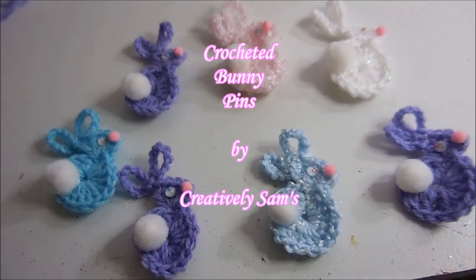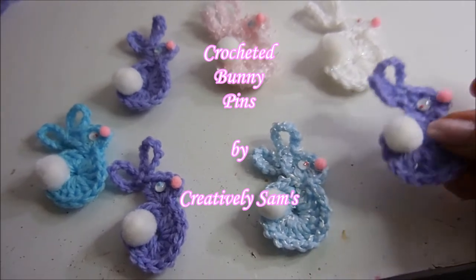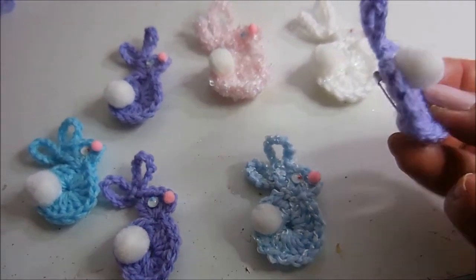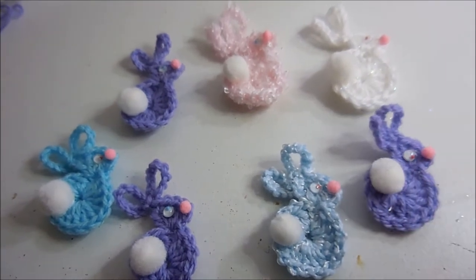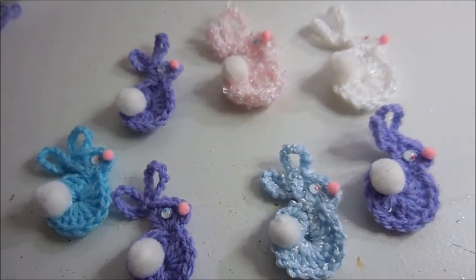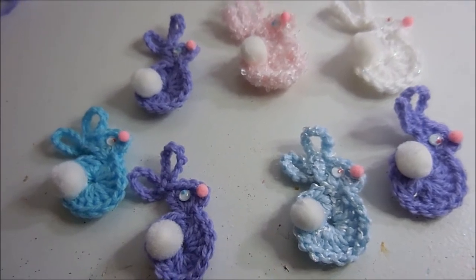Hi, it's Sam from Creatively Sam's and today I'm making bunny pins. They're really not hard to make. Even a beginner crocheter can do it. If you want to see how I did this, stay tuned. It's coming up next.